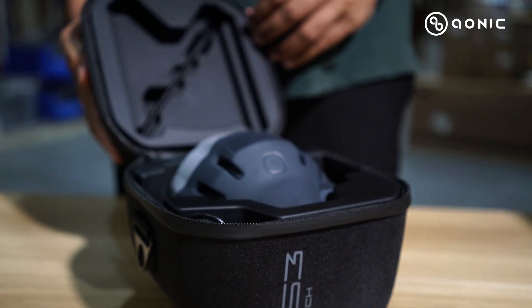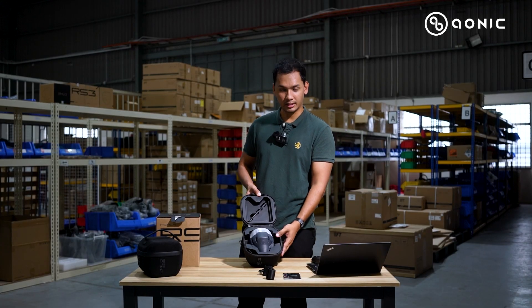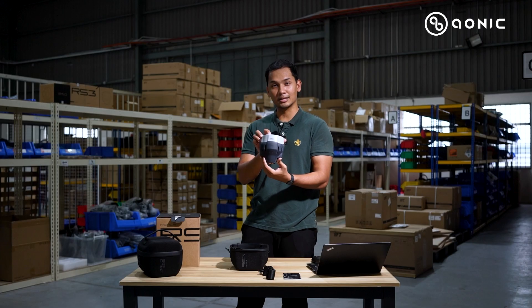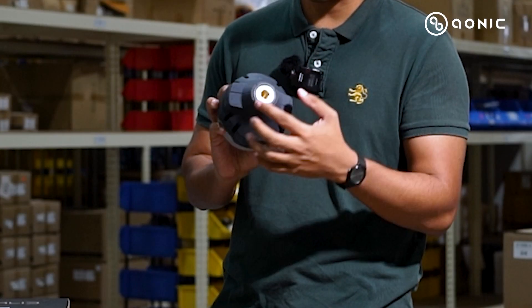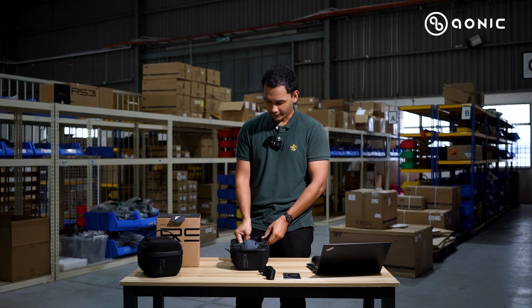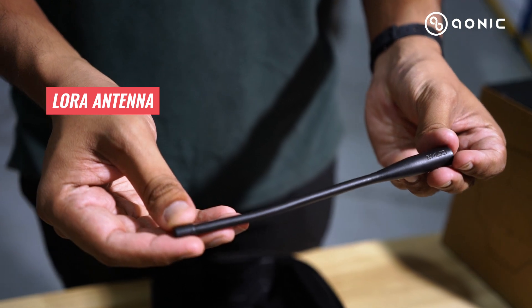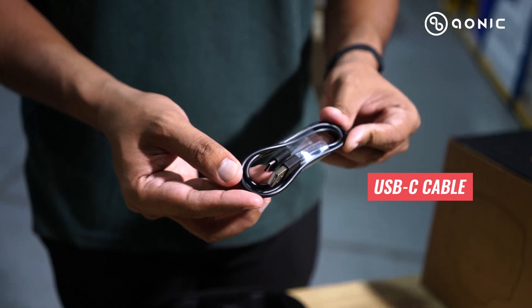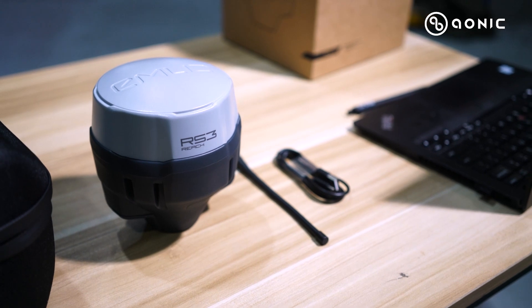Now let's take a look inside the carrying case. So we have here the Rich RS3 itself. Looking at it from the outside, the colour is a bit different — a bit more greyish — and at the bottom, the ports are now the same colour as well. Inside we have the LoRa radio, same as the previous Rich RS2 Plus, and they have a USB Type-C cable for charging. That's everything inside the box for the Rich RS3.